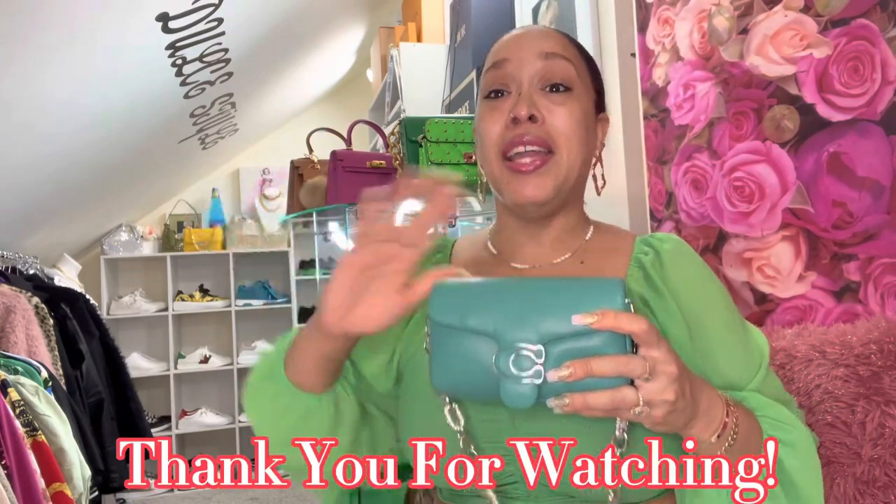It's not stuff that I buy all at the same time — it's stuff that I buy little by little until I have accumulated an amount of things to show you. This is the end of this video. I hope that you liked it. Thank you so much for watching — till next time, bye bye, adios.